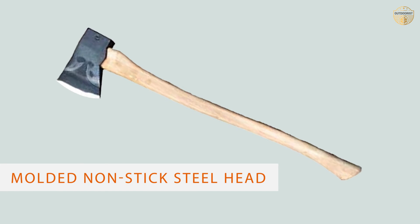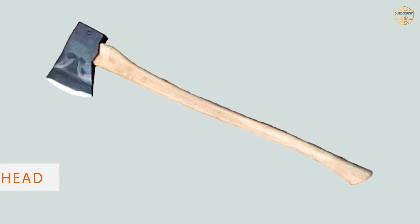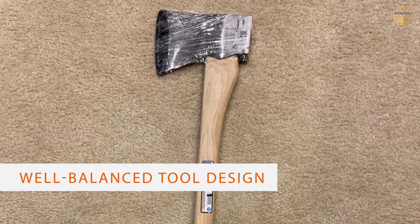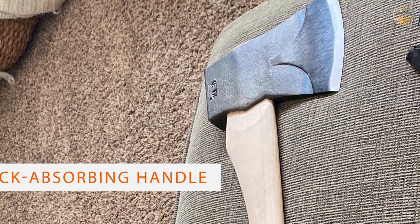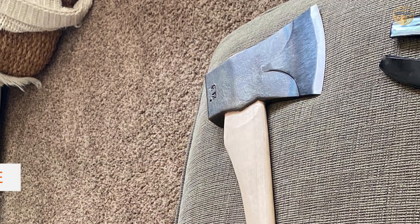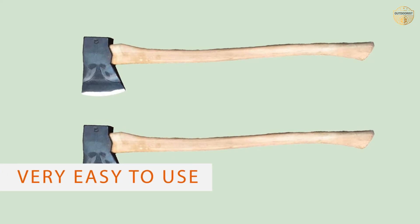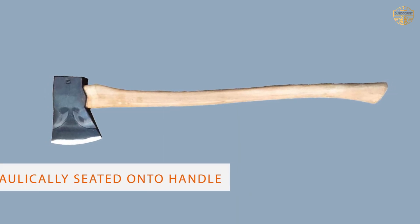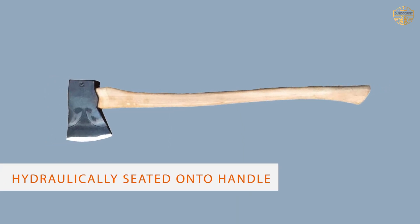Number five: the Council Tool splitting axe. This axe is said to be the perfect tool for small to medium wood cutting and splitting jobs. Its molded non-stick steel head makes it easier to produce deeper cuts. The well-balanced design and the shock absorbing textured rubber grip handle help you take a more effective swing with less effort. If you've been looking for a high quality axe that performs well and is very affordable, the Council Tool splitter axe could be the one for you.